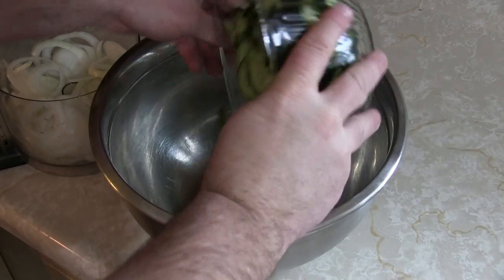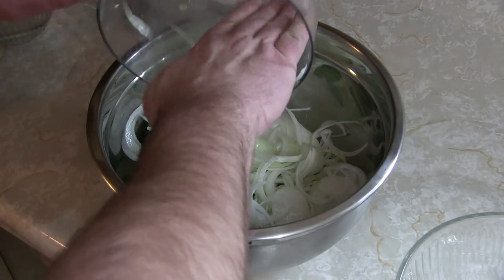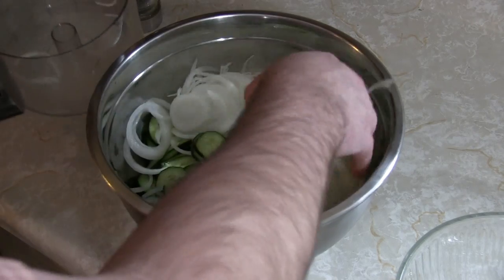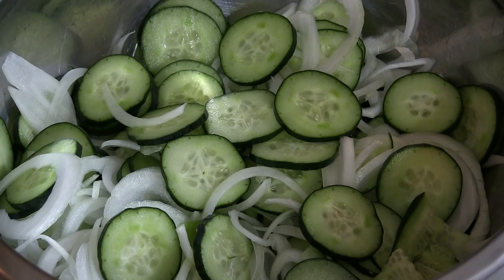The first thing you're gonna do is get a nice big bowl. Once you've got your cucumbers and onions sliced up nice and thin, you're gonna mix them together and incorporate them real nice so that when you're finished you don't just get one big bite of onion or one big bite of cucumber. Mix the cucumbers and onions all together until you end up with something that looks like this.